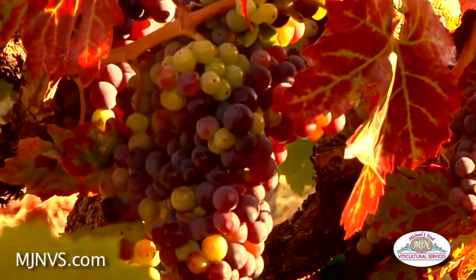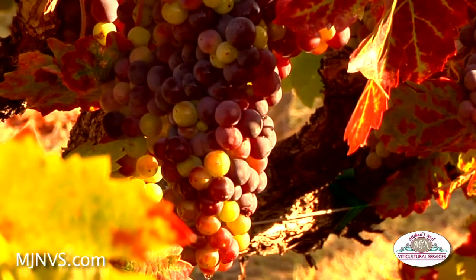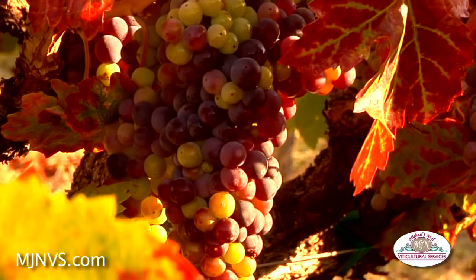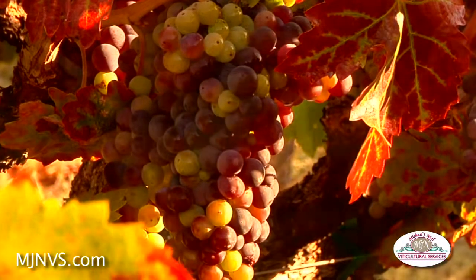If the red varieties have a lot of pink berries like this, it will not be very good for deep dark red wines, whereas that might be good for a white Zinfandel or a rosé type of wine.